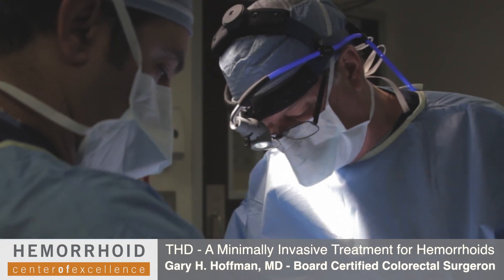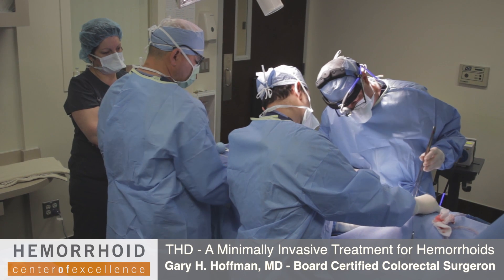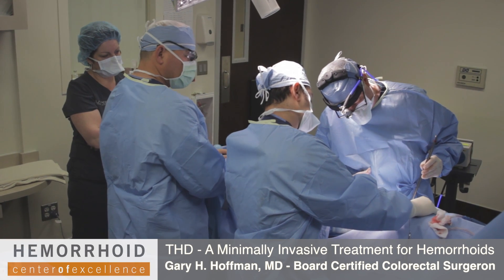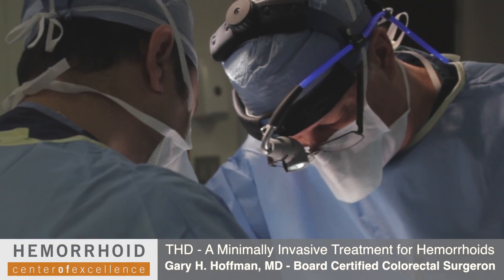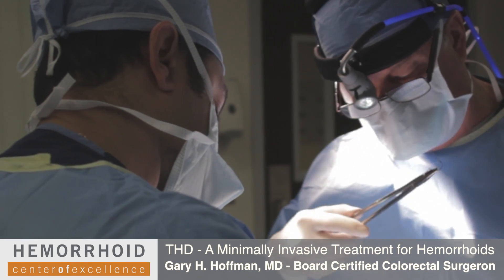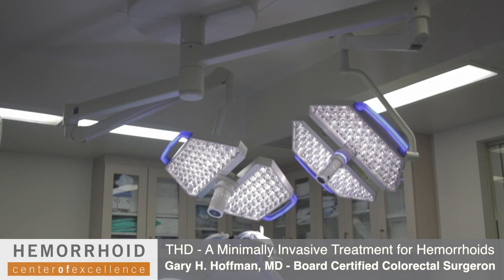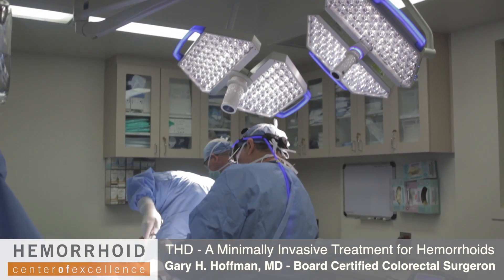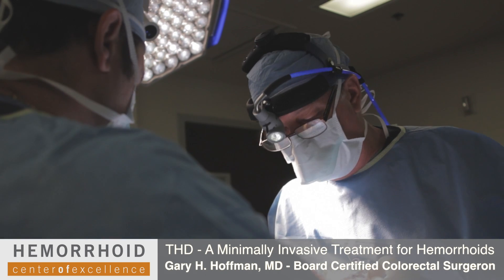Now I can directly see the hemorrhoid, and I'm going to sew it back into its position where it began. This requires approximately four to six stitches, and at the conclusion of placing the stitches, I'll be able to tie the stitches and effectively pull the tissue back inside. That completes the first one. We simply put the instrumentation back together and go on to the next hemorrhoidal group.